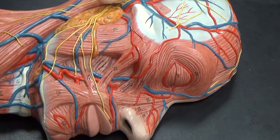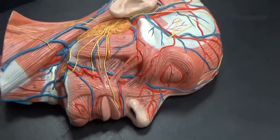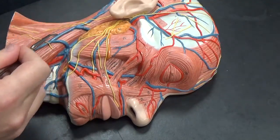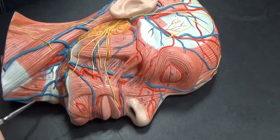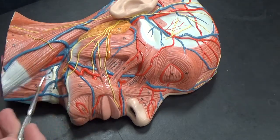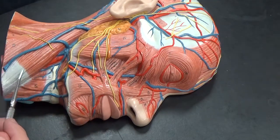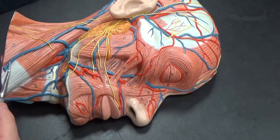The sternocleidomastoid is around the side over here, right here on the side. The sternohyoid would be down here. The platysma is not apparent on this particular model, but it is a layer of muscle that wraps and connects to the lower point of the jaw and kind of covers up this material.